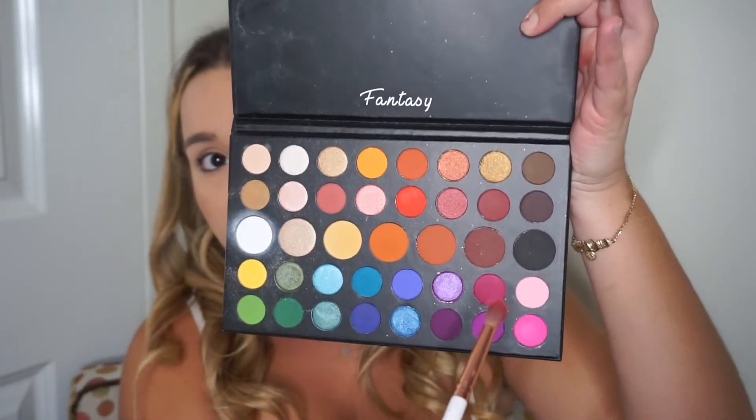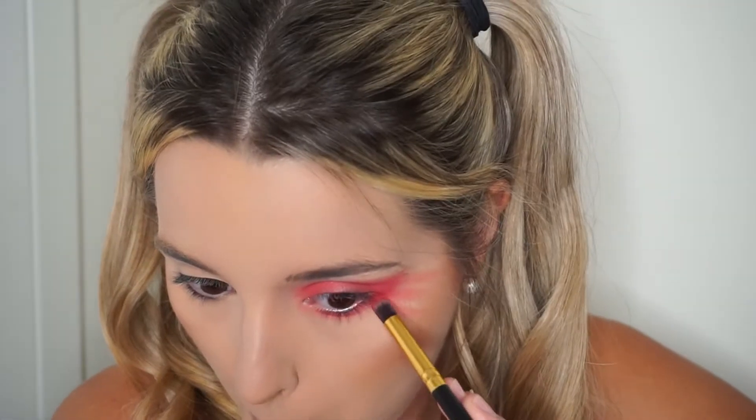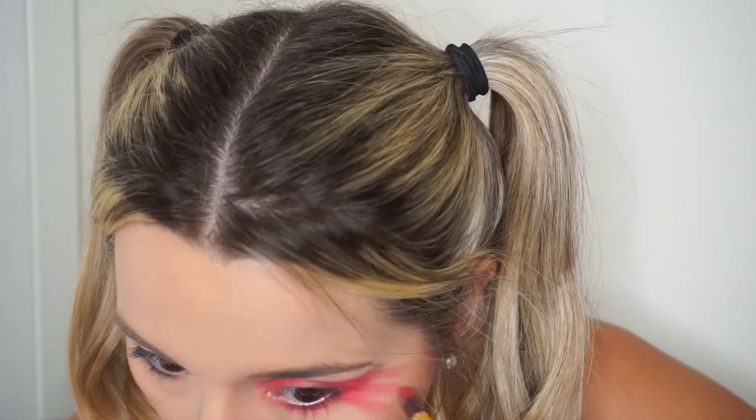I'm taking an even smaller tapered brush to start making those lines that look like she rubbed her eyes — her makeup is smeared. I did three lines, and now I'm going into the Amazon palette to get the hot pink because the hair dye I'm using is pink, so I kind of want my eyes to match a little bit. I'm putting pink into the eyes as well so it's not only red, and I'm just darkening up those lines.